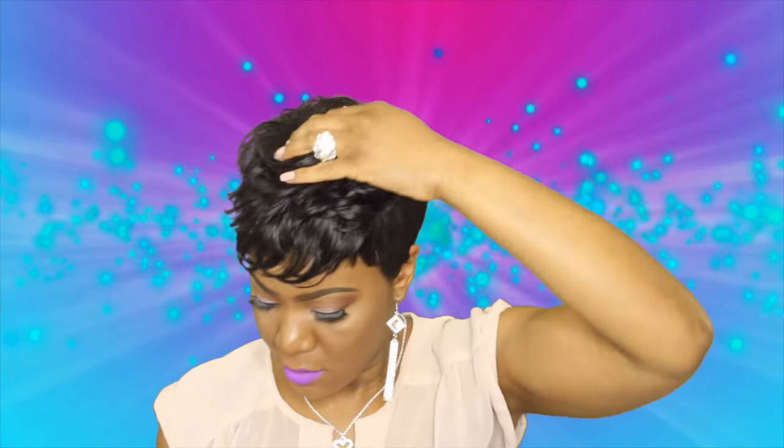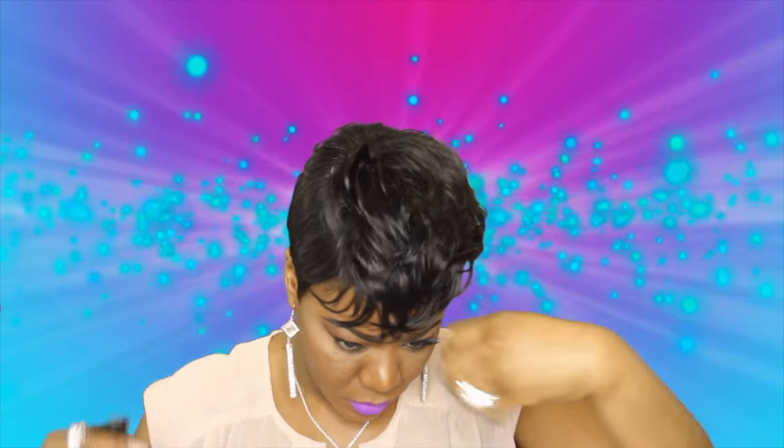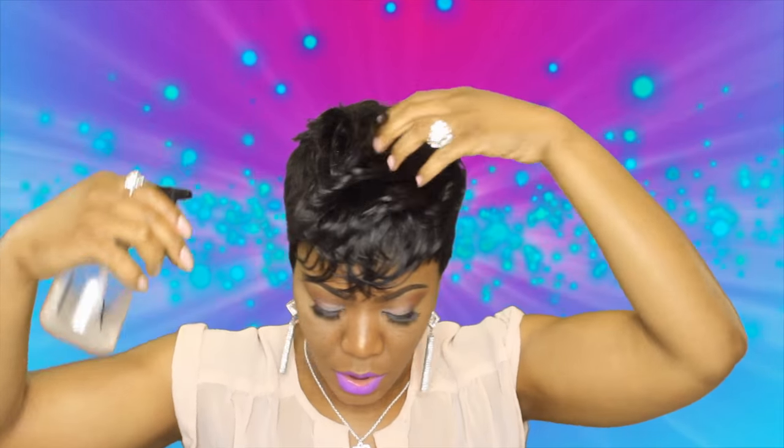Now we need to address all this. The hair sticking out — you can just bring that down with mousse or water. I'm going to use water. Use the water to train the hair in the direction you want it to go.